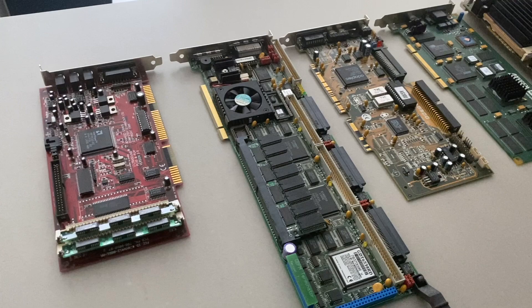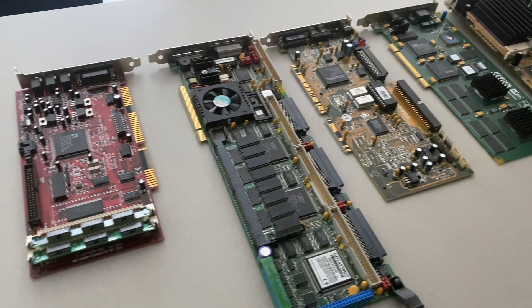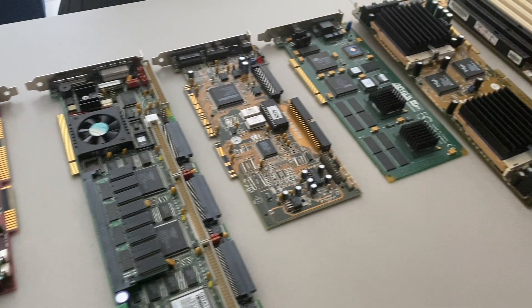The first component in the lineup is the Gravis Ultrasound plug-and-play and this will serve as the system's primary sound card. Next is an ICP GDT6538RD SCSI RAID Disk Array controller and this will be used to control the system drive. The next component is an ASUS MediaBus PCI AS2940UW which consists of a SCSI controller card and a Vibra 16 sound card. This will be used to control the system's CD-ROM drive and add an additional sound card to the system.